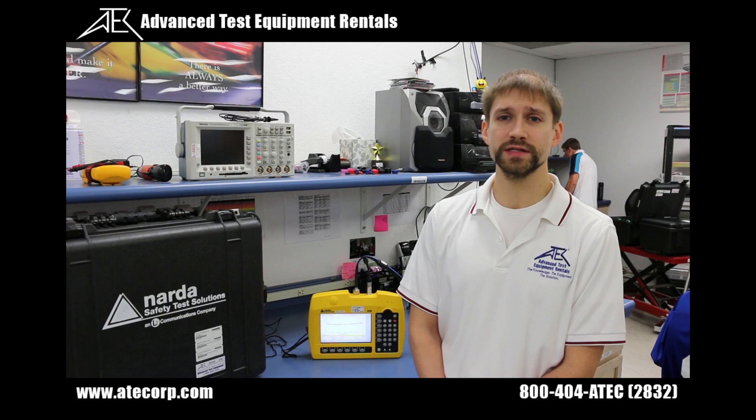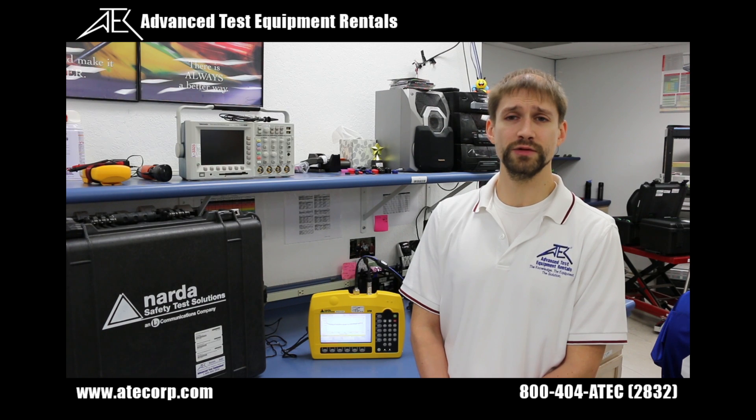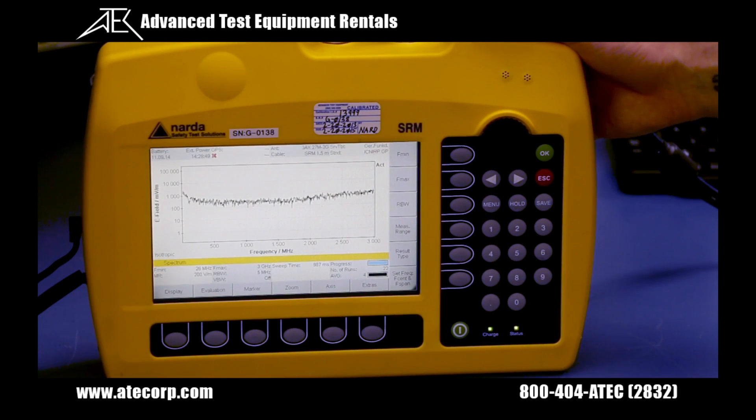The last function of the NARDA SRM-3006 is spatial averaging, which can be used in all three modes: safety evaluation, spectrum analysis, and level recorder. This function simplifies measurement by automatically averaging the individual values measured at different points in the room, and the SRM-3006 then determines the RMS value. There are three types of spatial averaging: continuous, where measured values are recorded continuously; discrete, where one measured value is recorded each time a key is pressed; and discrete axis, where one single-axis measured value is recorded each time a key is pressed. To use spatial averaging, you need to have your desired measurement mode selected.